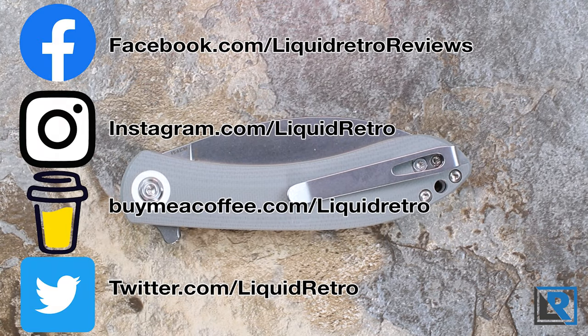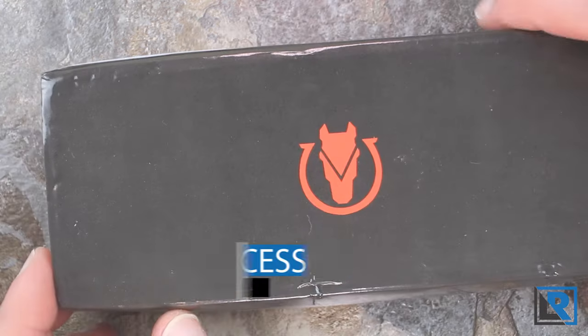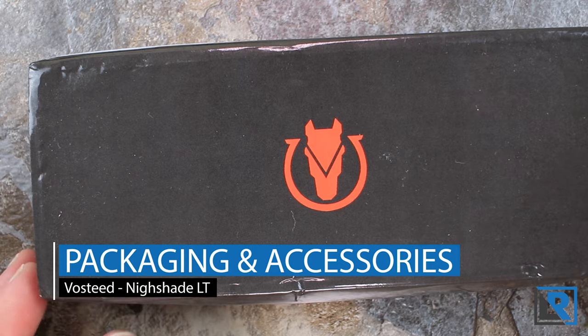If you haven't already liked me on social media, you'll find all that stuff in the description below. I appreciate you guys liking and following me, as it does help brands recognize that you guys like content and helps me take a look at new things.